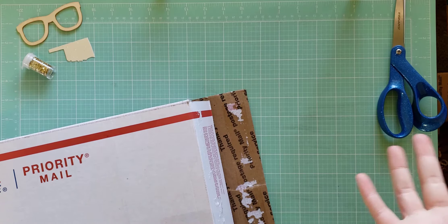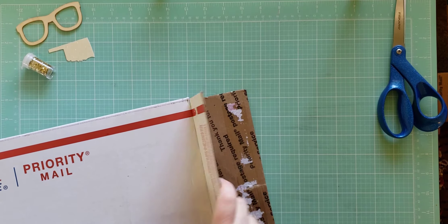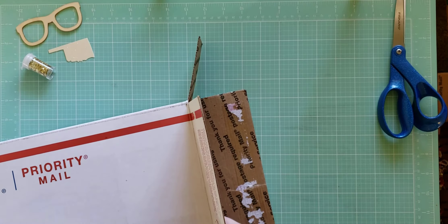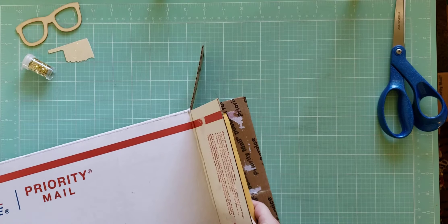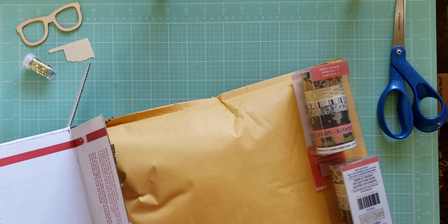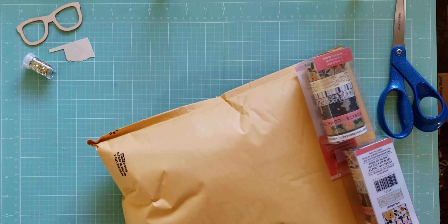I thought I would open it with you guys on camera so we can see together what I got. All I've done is open the side. If I remember correctly, these were supposed to be embellishment grab bags. Oh my gosh — I see some washi already that I don't have, so that's exciting. There may be some duplicates, we'll see.